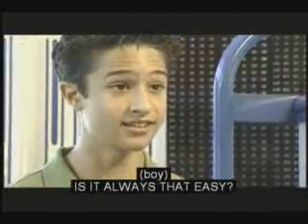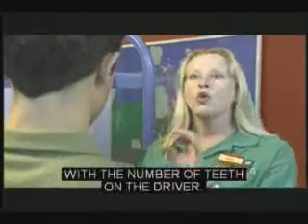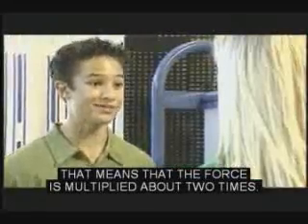You can actually calculate the increase in force by simply dividing the number of teeth on the follower by the number of teeth on the driver. In this case, the follower has 40 teeth and the driver has 24. 40 divided by 24 is about 1.7, which means the force is multiplied about two times.